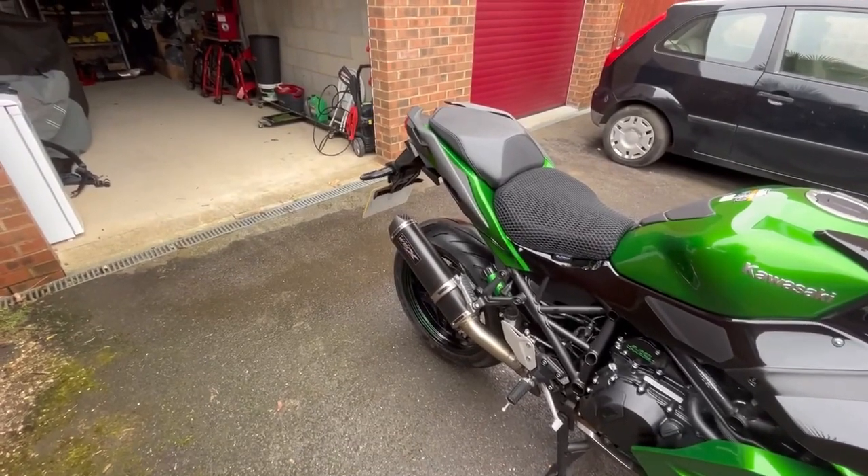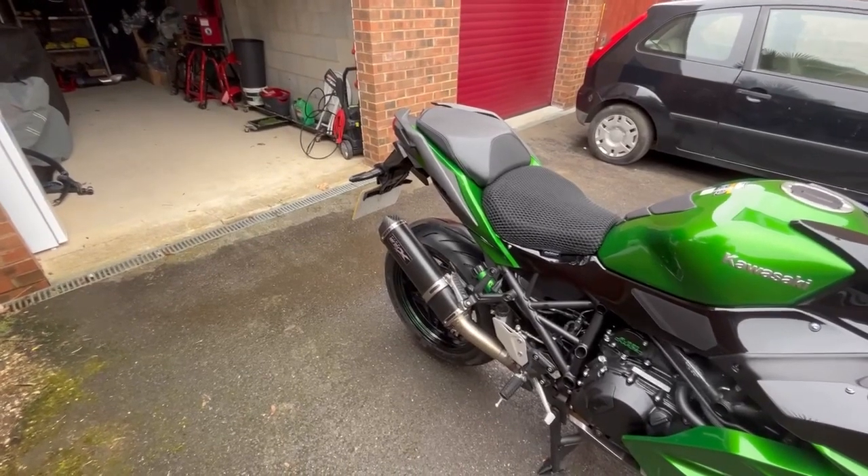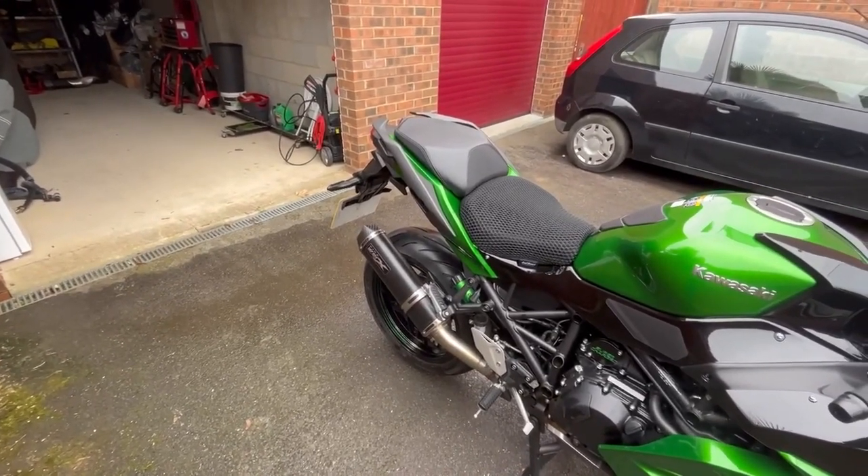Cost-wise, I think all in about 350 pounds, and it seems pretty good to me. It's the second Pipeworks exhaust I've had on a bike, so let's see how it goes. Thanks for watching.